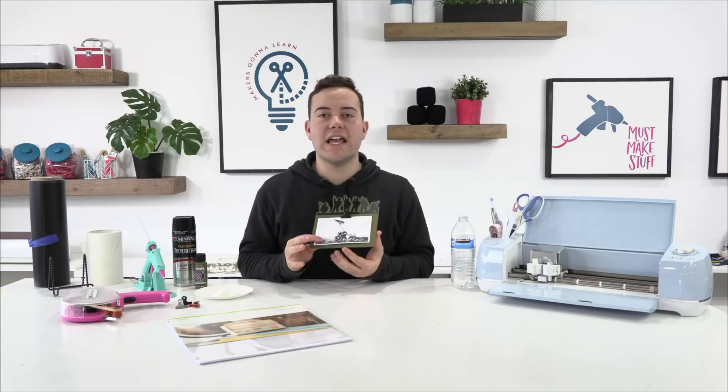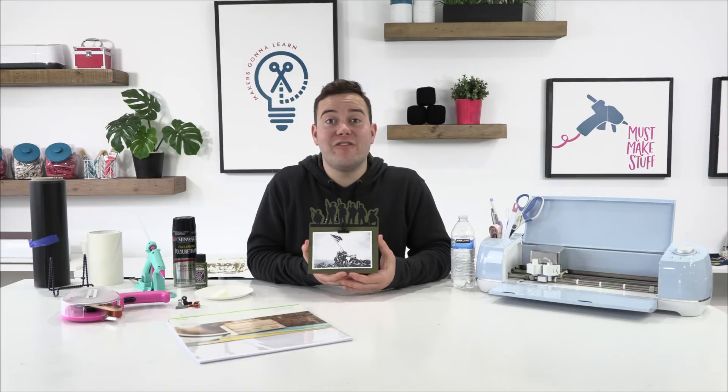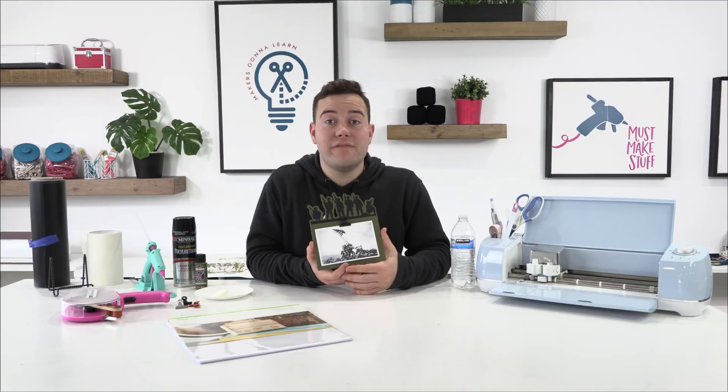We have a great promotion going on today. If you use the coupon code FLASH30, you're going to be able to get your membership and your summit ticket. Summit is coming up so quick — we want you guys to join us for March 21st and 22nd. That is going to be an amazing weekend of a lot of creating, inspiration, and motivation to use our die-cutting machines. There are 10 classes that weekend — five on Saturday, five on Sunday.